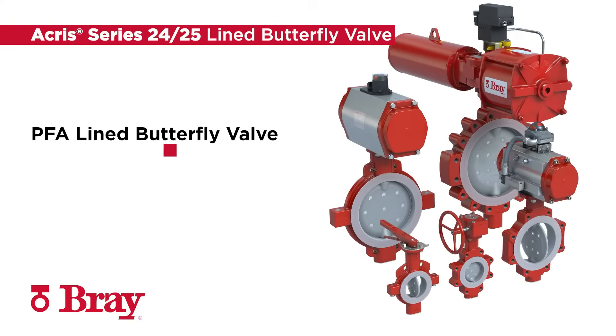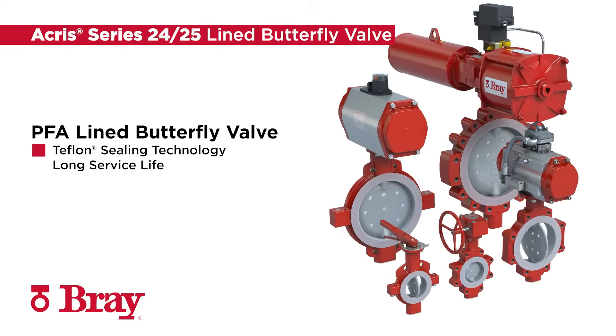The Brea Crease Series 24-25 PFA Lined Butterfly Valve features the latest in Teflon sealing technology, bubble-tight shut-off, and a long service life.